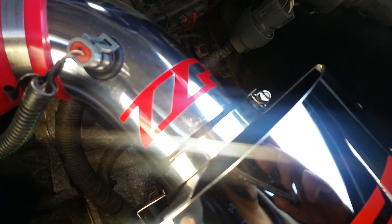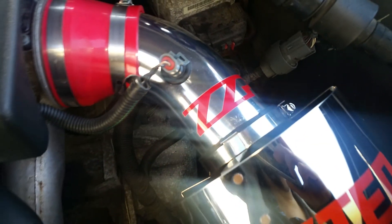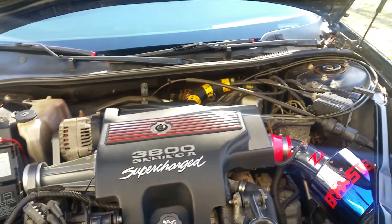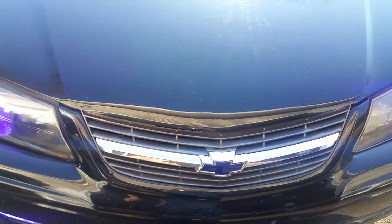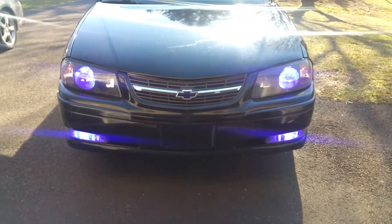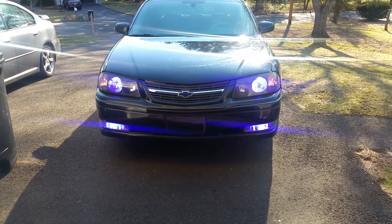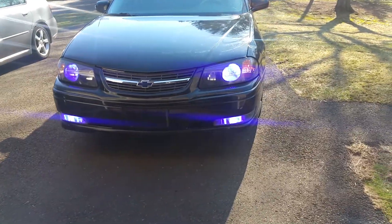The intake. 8000K blue LED headlights — pretty sweet at night.